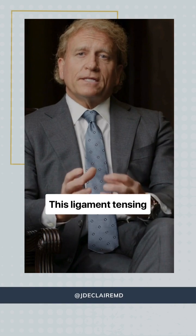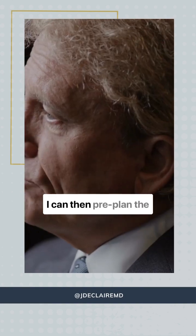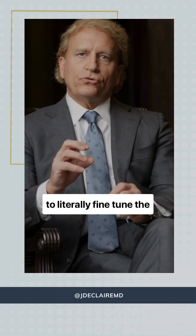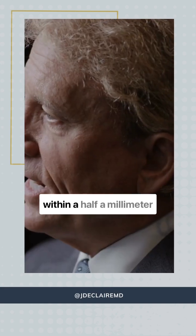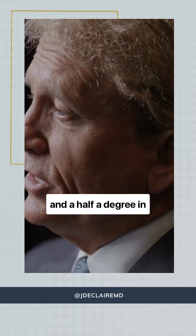This ligament tensioning assessment is done intraoperatively. I can then pre-plan the surgery to rebalance the knee using objective measurements to literally fine-tune the position of the implant within a half a millimeter from one side to the other and a half a degree in rotation.